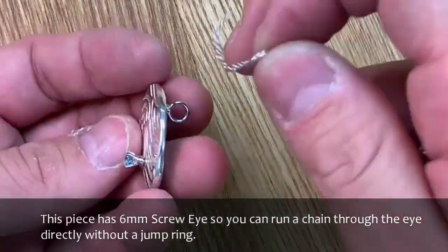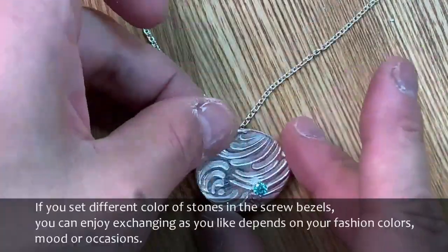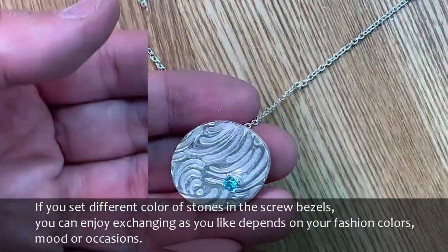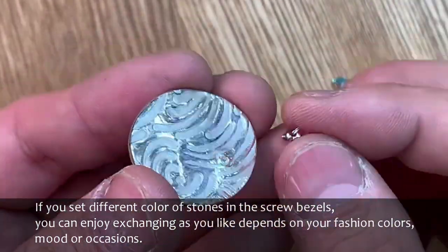This piece has a 6 mm screw eye so you can run a chain through the eye directly without a jump ring. If you exchange these screw findings, you can enjoy it as a reversible pendant. If you set different color stones in the screw bezels, you can enjoy exchanging them as you like depending on your fashion colors, mood, or occasion.